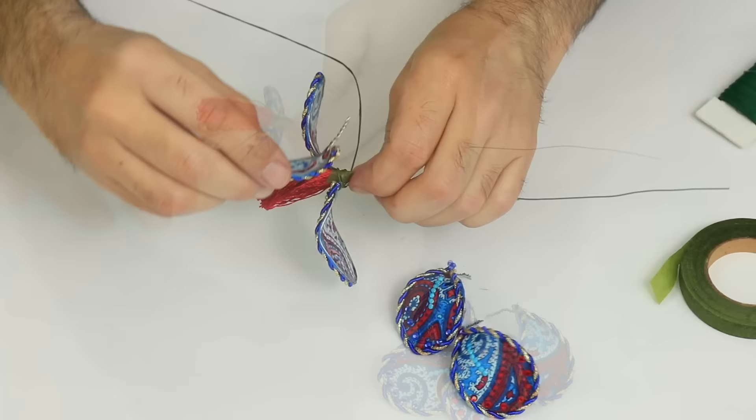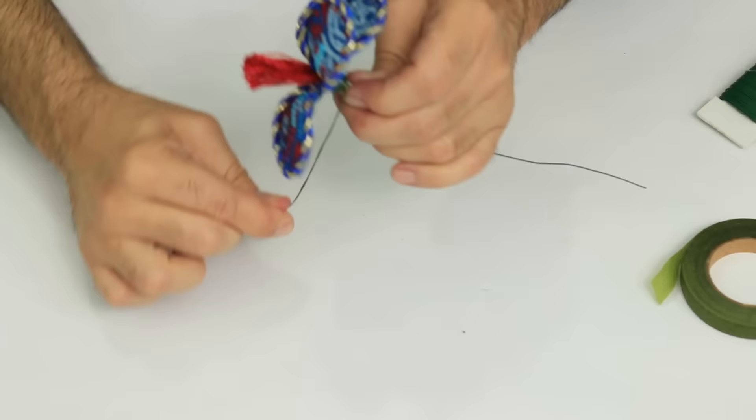I'm going to leave a link in the description to one of my favorite fabric flower making videos from 10 years ago by the amazing Heidi Borchers.